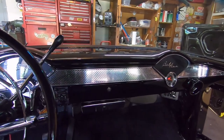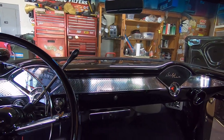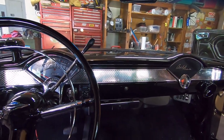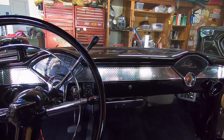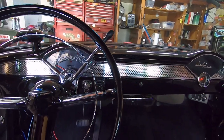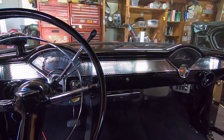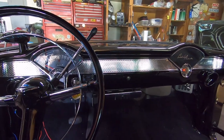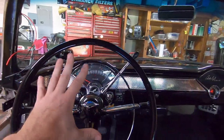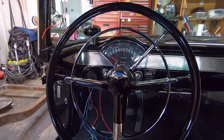This is the original 55 dash that came in the car. These are welded in, so to remove one you have to do a lot of surgery. I did not remove mine — I just painted it in place. My goal was to keep the entire car, after I built it, to still look like a 55 Chevy, but I wanted to customize lots of little small details that, unless you know these cars, you're really not going to pick up.